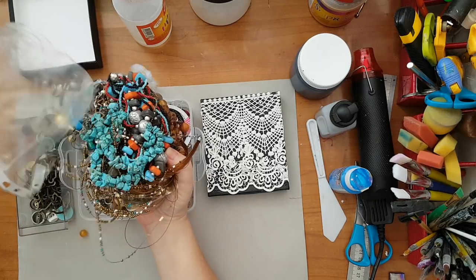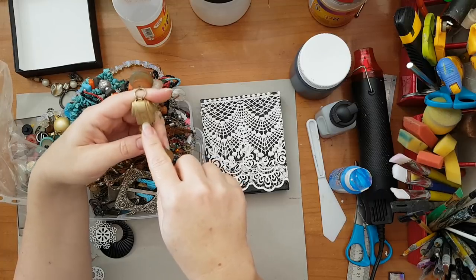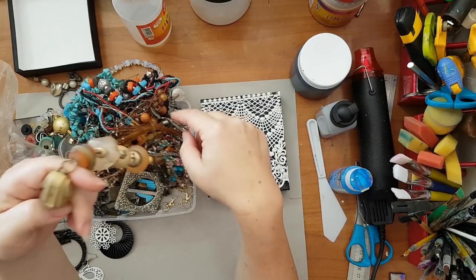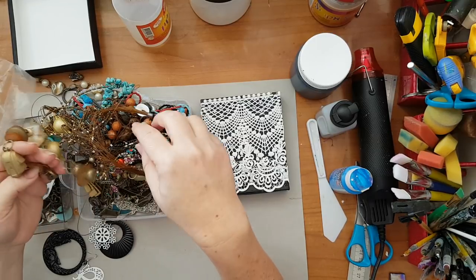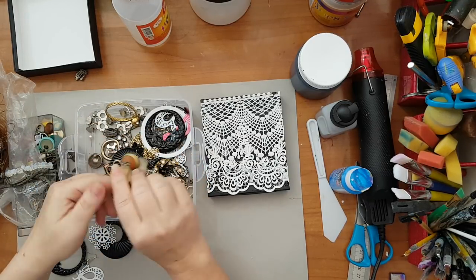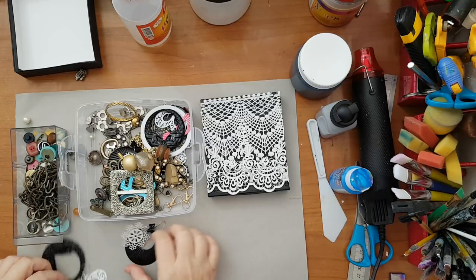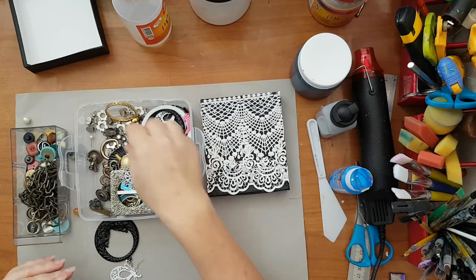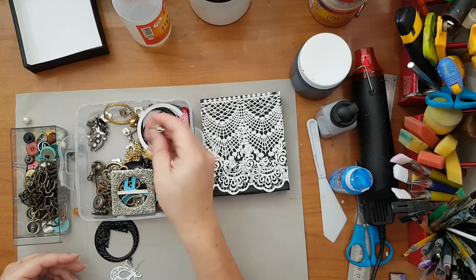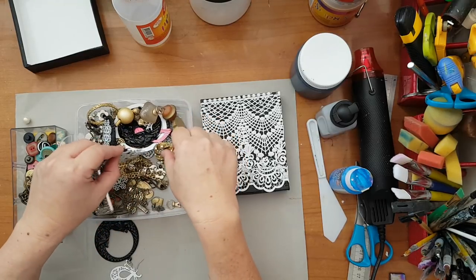Old necklaces — see here, this is garish and horrible, but if I take a piece out of the necklace and put it here it can be a really fine element. Now bear in mind, the color of each piece I'm going to glue down doesn't really matter because everything is going to be covered. So just look around your house for old things — old earrings, zippers, metal screws, cogs, whatever you have on hand.